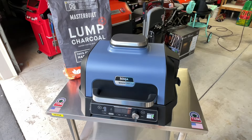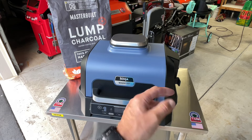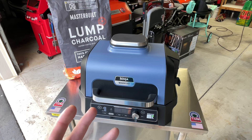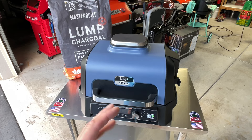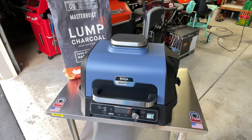We've got the Ninja Woodfire out tonight and a lot of people have said because this uses wood pellets, 'I really don't care for the taste of wood, I prefer charcoal.' I was thinking to myself, why couldn't you use charcoal on here? Obviously the size limitation is the biggest deal, but let's take a closer look and see what we can do about that.